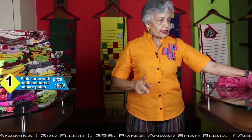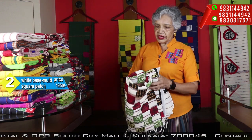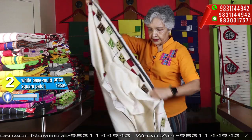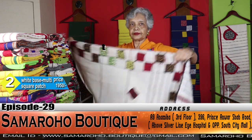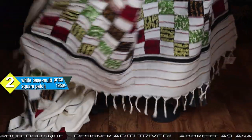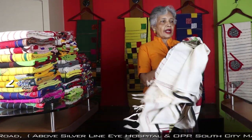No need for extra help. The price is one nine five zero — 1950 — with blouse piece. That is with pink. The concept is the same: it is with patchwork and in a few, it is with a border-like design. This is for the pallu, and this is the whole saree and the blouse. The blouse piece has patches for the sleeves. The price is the same — 1950.